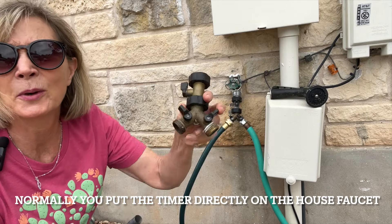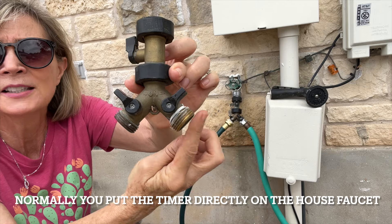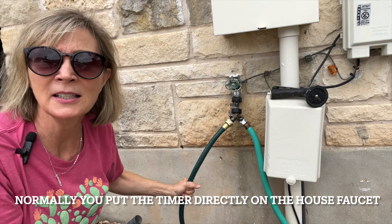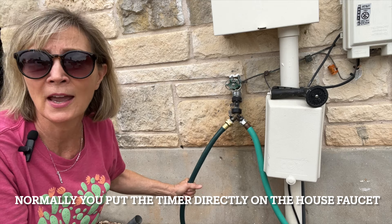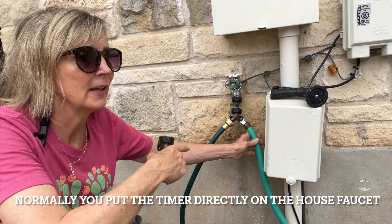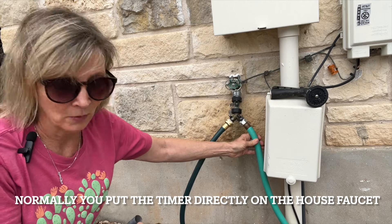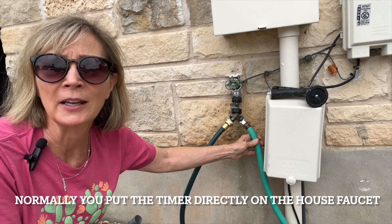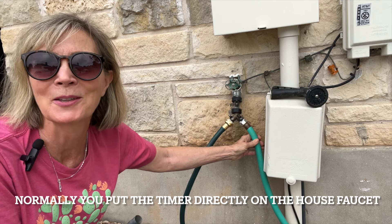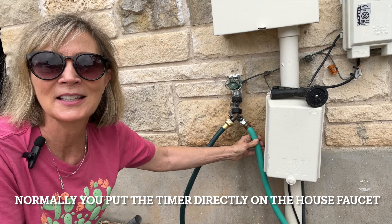Another thing we use is a splitter, so I can have my timer on one side and still keep my hose connected on the other side. This is my water hose for hand watering, and then this side goes to a faucet that my husband has created — that's where we have our timer. Because we have such a big property, we needed to add more faucets all around the backyard. He is very clever and knows how to set this stuff up — his setups are kind of Frankenstein-ish!